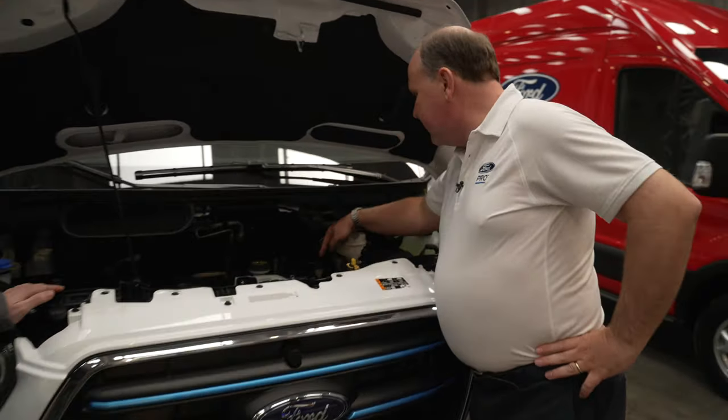The 11 kilowatt onboard charger takes the incoming power and converts 230 volt AC to 400 volt DC to charge the battery. The little box on top of it is for the Pro Power on board, which provides 2.3 kilowatts of 230 volt 50 hertz output. So in the back you can boil a kettle, charge power tool batteries — 2.3 kilowatts is a decent chunk of power for pretty much everything you'd want on a work site.